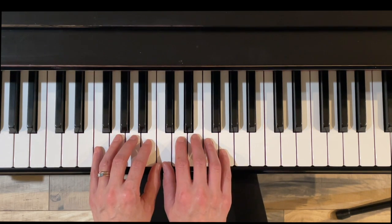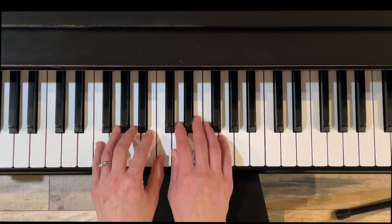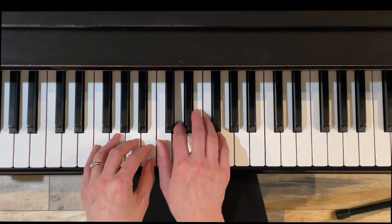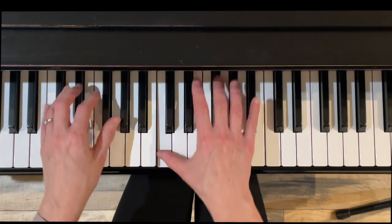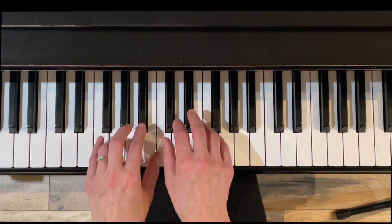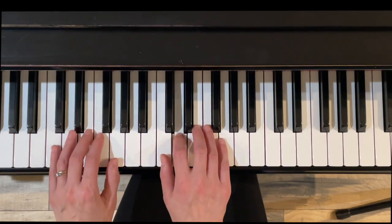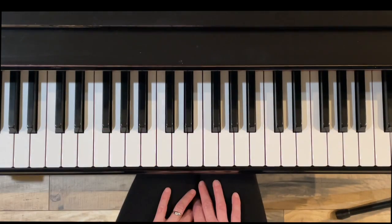Here we go. Get off the hand when you're done with it. Thank you for watching this short video on the Dozen a Day Pink Mini Book. This lesson was on group five and I hope that you found it helpful. I hope you will subscribe to my channel for more videos on piano technique. Thanks again for watching.